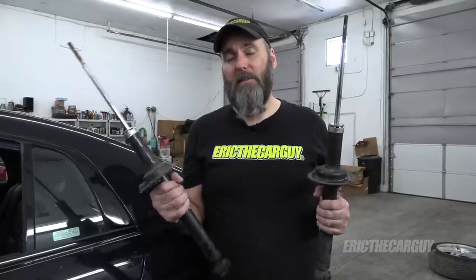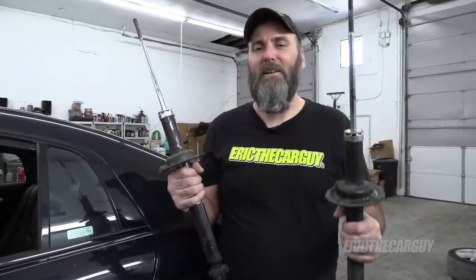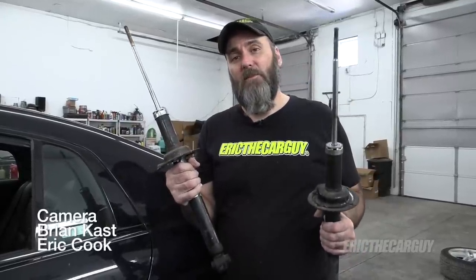And there we have rear strut replacement on a 2008 Acura TL — also applicable to Honda Accords of the same vintage. Getting the back seat out is probably the most difficult part of the job. You might also want to consider getting rear stabilizer links just in case, as those might get damaged during removal. I recommend complete assemblies — I'll put a link in the description to the Honda assemblies I prefer. Please check the description for additional information, head to thecarguy.com for automotive questions, and be sure to like, comment, subscribe, and share. Be safe, have fun, stay dirty — thanks for watching!